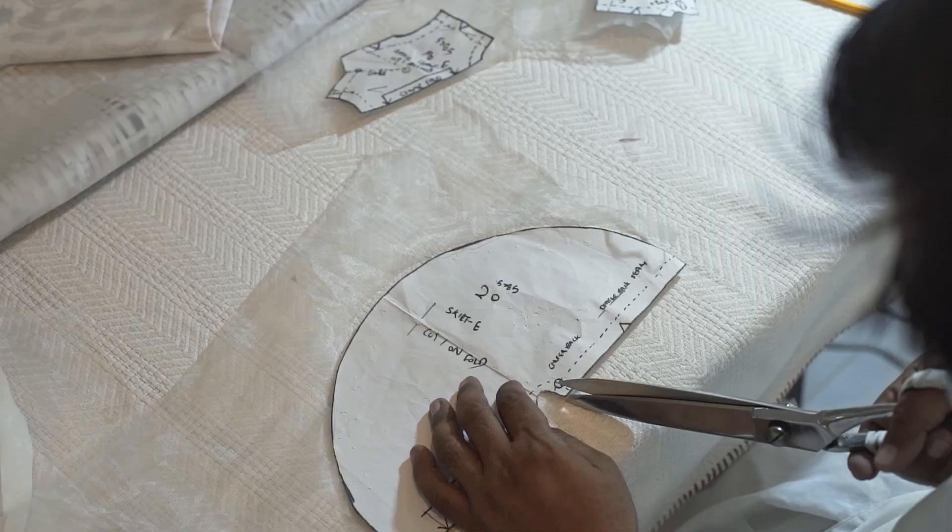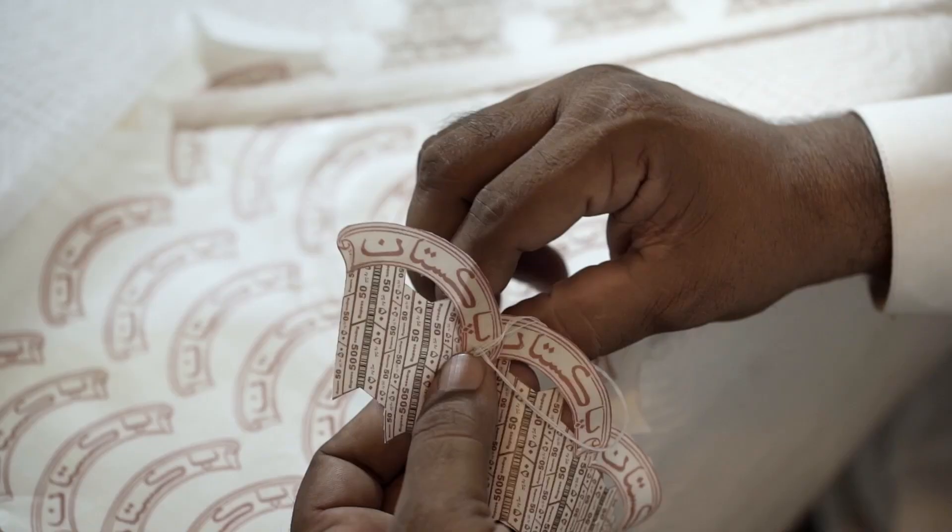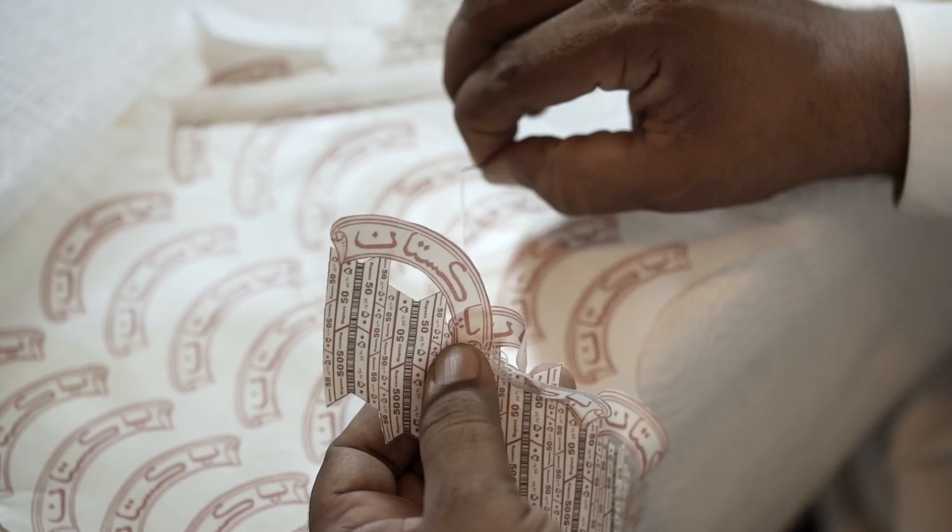Then it gets into the heat transfer paper. I print it. And from heat transfer paper, it gets transferred to the fabric. Then every module is hand-cut and then hand-stitched.